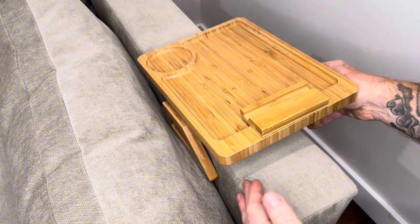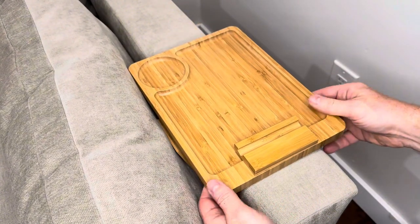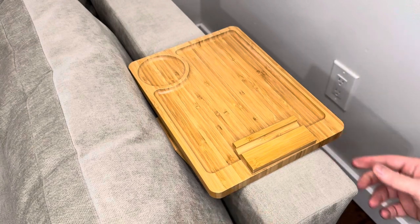This is a smaller armrest, so you can see it'll hang over the side a little bit, but once you let go, it'll clamp on and it's very tight and it's in place there.